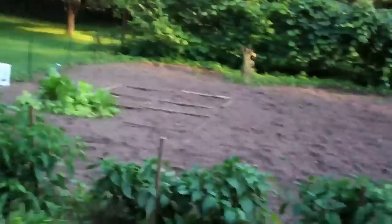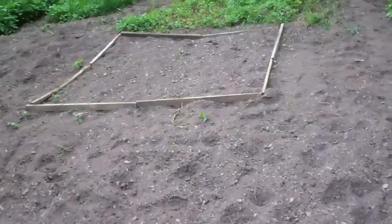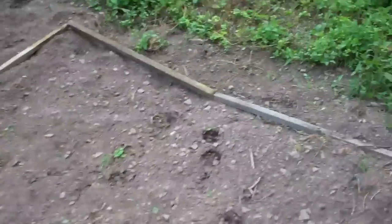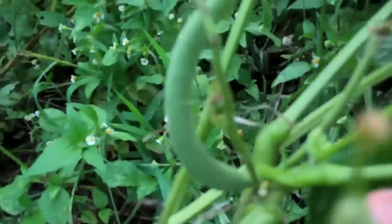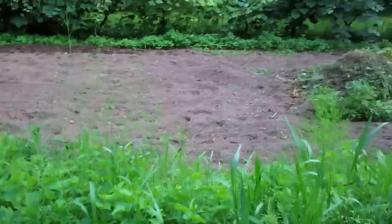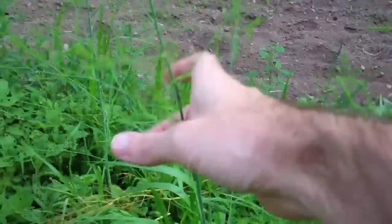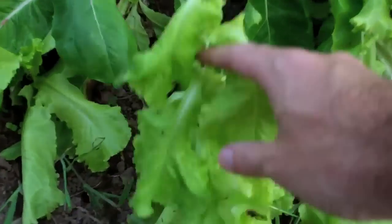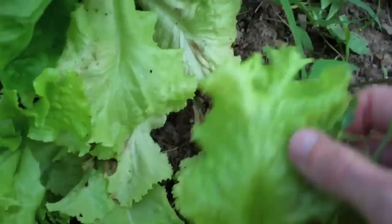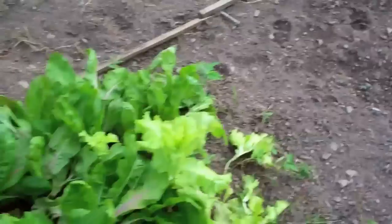I planted some more beans in this little square right here — these are the only plants that survived. I picked some beans off these the other day and you can see some growing right there. Up here is the asparagus, which I need to cut down so more will grow, but it's kind of gone to seed. Up here is the rhubarb — that's still doing well, we should probably make a rhubarb pie. And here's the lettuce I grew earlier this year with mesclun mixed in, but it's not doing so well because it's so hot out.